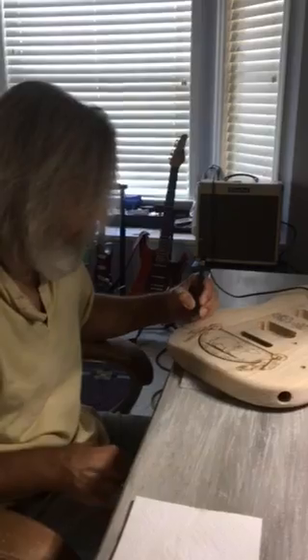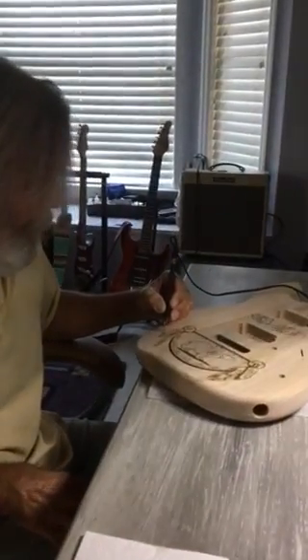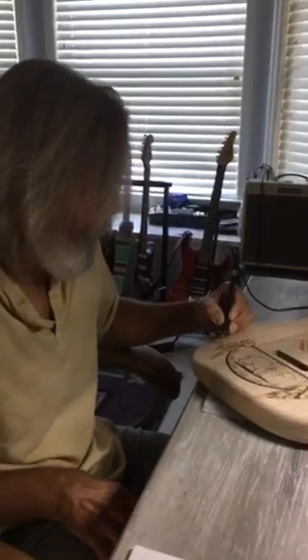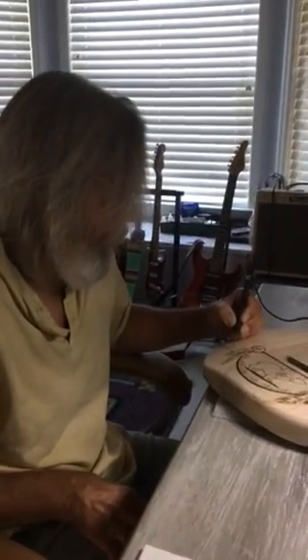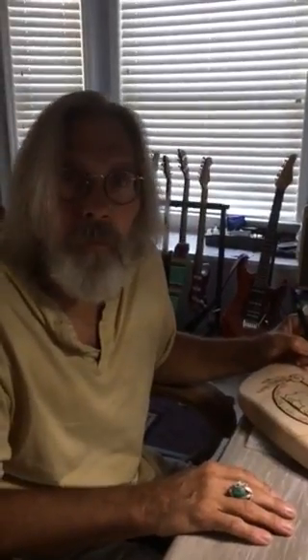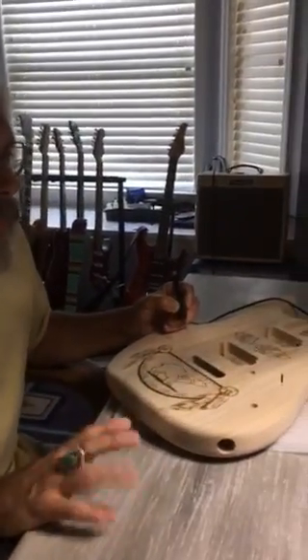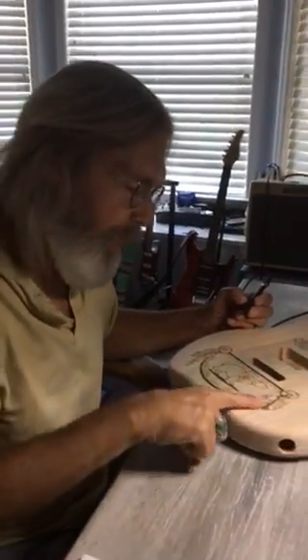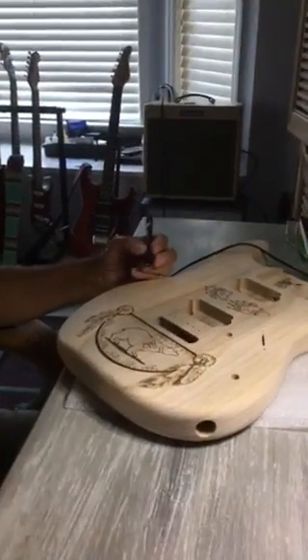Okay, here we have day two of filming, although it's not quite day two of working on this guitar — it's day three. I'm nearing the end. Mr. Burns is burning as we speak — George Burns, to you: good night, Gracie. Yeah, I'm at the tail end of burning here, just adding a little cast shadows to add some dimension.